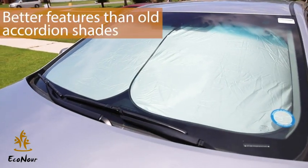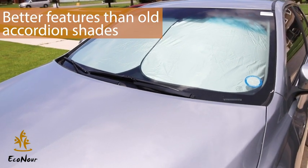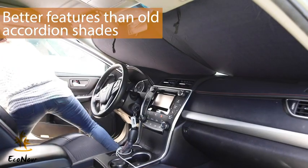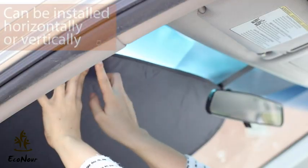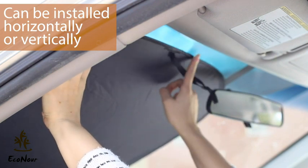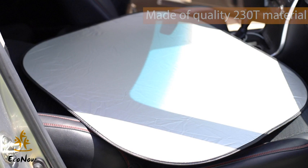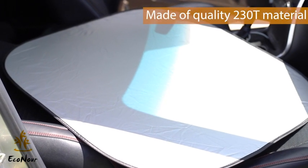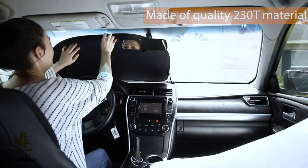What makes the Econor sunshade better than the old accordion sunshades is its large size and bendable material that helps it take perfect form to the size of any windshield. This rectangle sunshield can be installed horizontally or vertically, whichever side fits your windshield best. This sunshade is made of quality 230T material and features both a silver side and a black side.